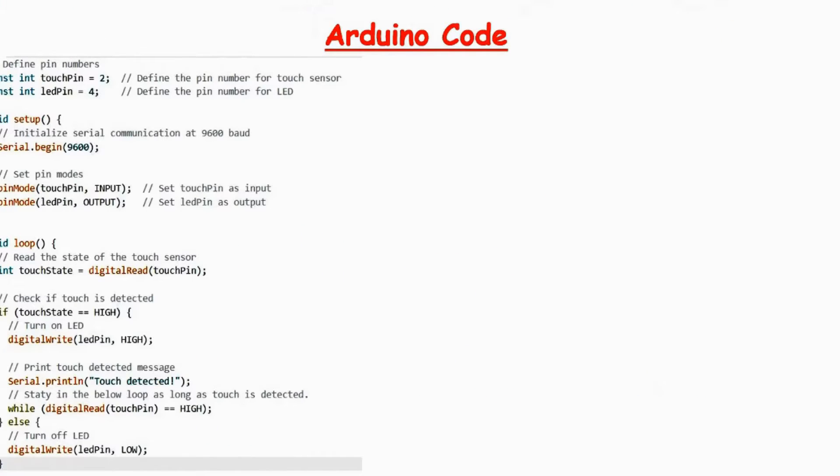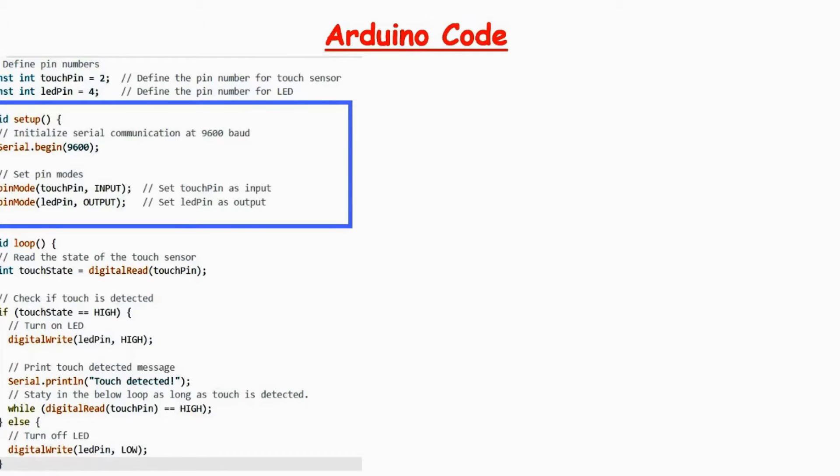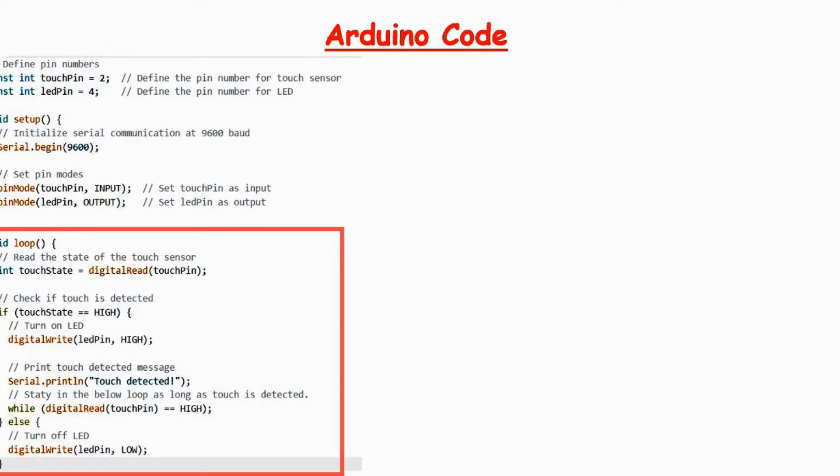Initially, 2 constants are defined for the touch detection pin and the output pin. In the setup function, the serial output is initialized and pin mode is set for the touch pin and LED pin. In the loop function, the touch pin is checked if it is high; as soon as it turns high, the LED is turned on and "touch detected" is printed on the serial monitor window. A while loop is added after the serial print to make sure printing on the serial monitor is done once for one touch event.